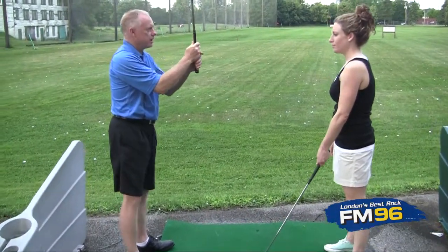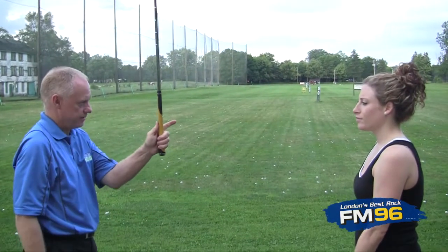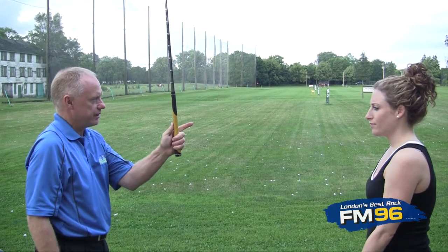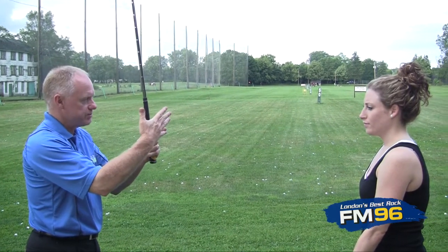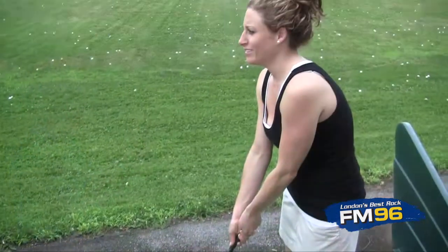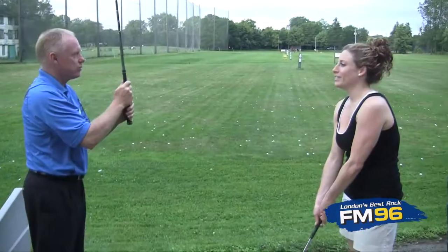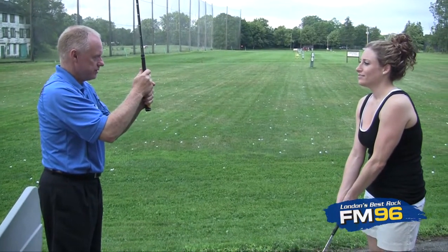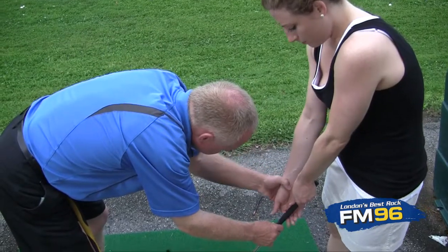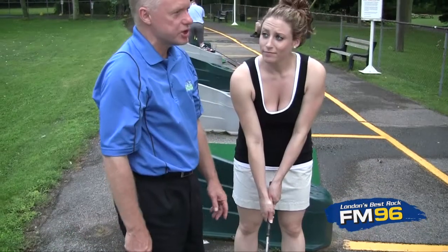This is called an interlocking grip. What I did there was I just took the index finger of my left hand, pointed it straight out like this, opened up the space between my pinky and my third finger like this, and interlocked. You could also go with a grip like this — we call this a ten finger or a baseball grip. The reason you would choose this one or that one is strictly comfort. You bring your other hand on it, and the club basically rests on your middle two fingers right where they attach to your hand. So that's hand position.